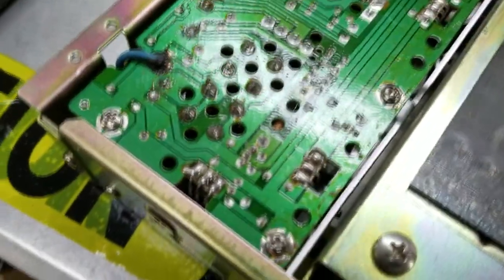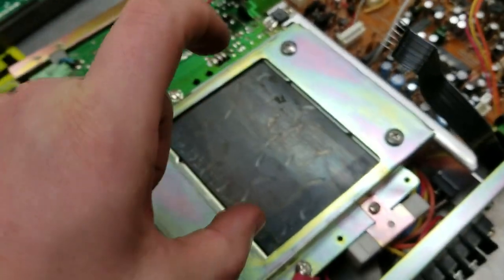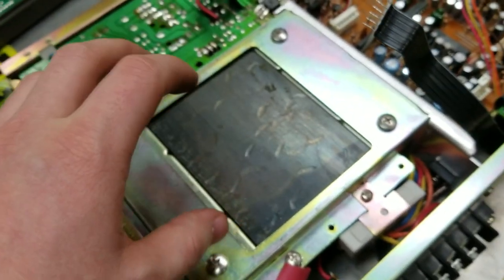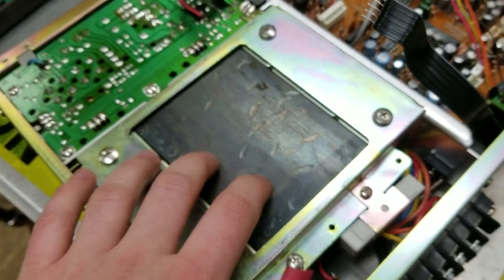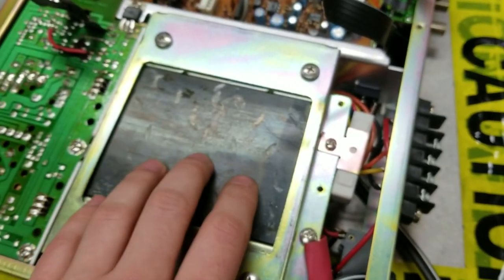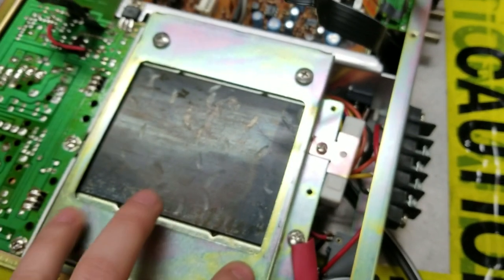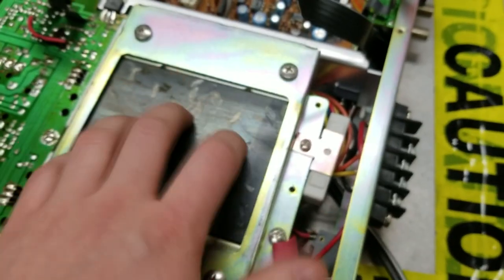This power supply looks like it's still working with this transformer, so we can actually salvage the transformer. It's nice and small in terms of height but really wide, so we can fit it into a really tiny enclosure and make a good power supply, or we can make a soldering station or something like that. It's a really cool transformer.